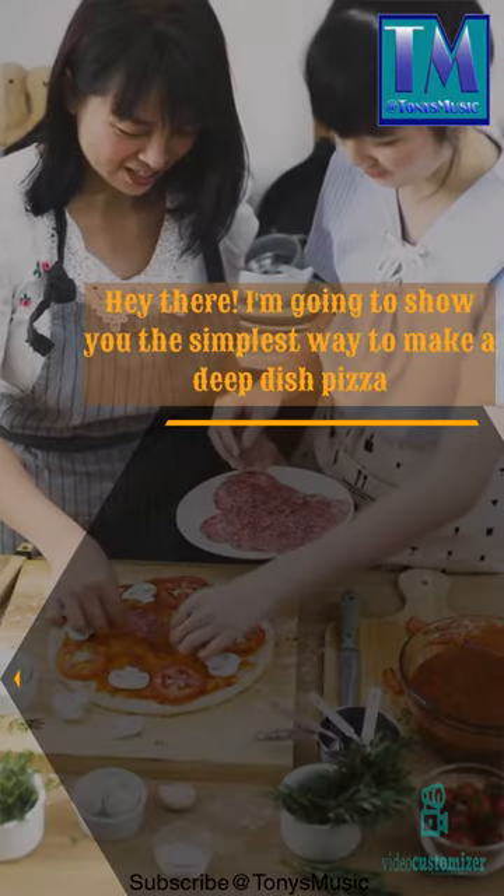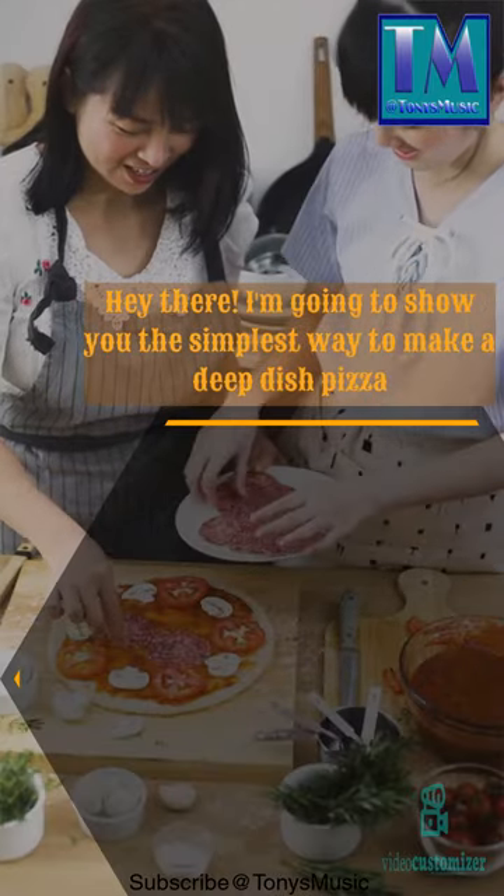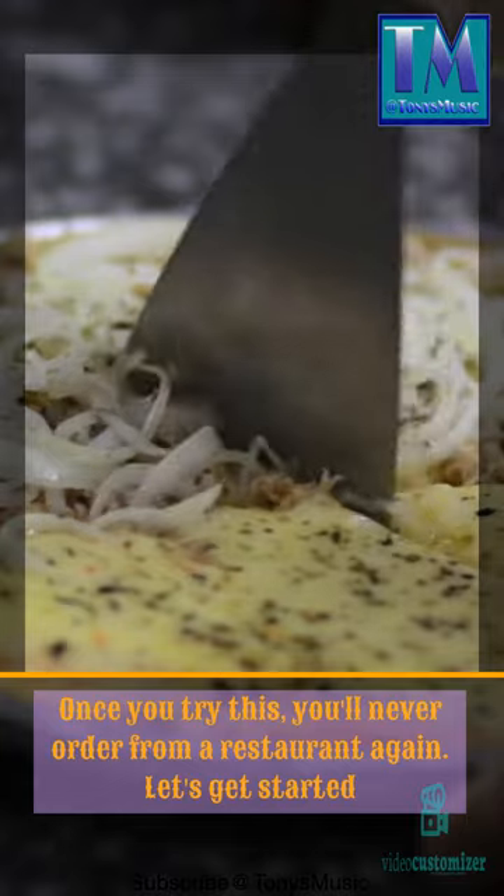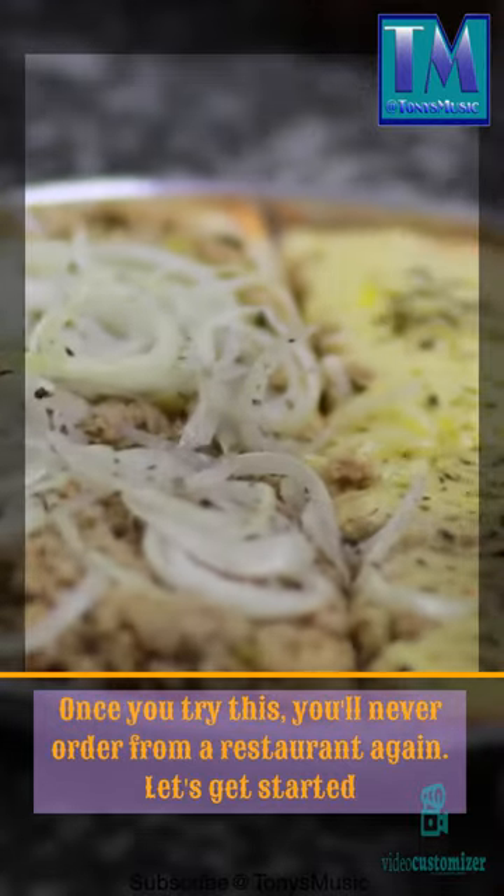Hey there, I'm going to show you the simplest way to make a deep dish pizza. Once you try this, you'll never order from a restaurant again. Let's get started.